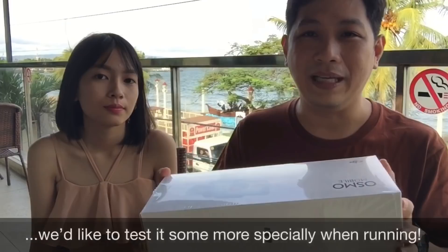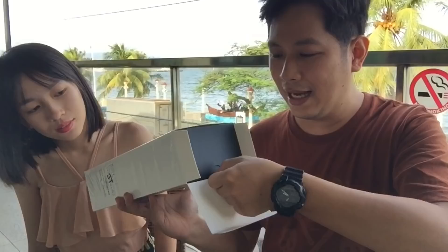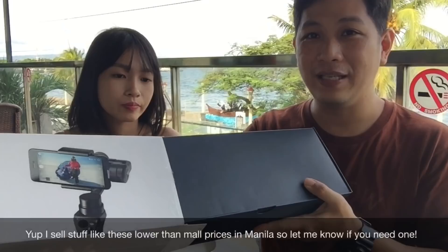Actually, this is already open. We're testing it on the plane, but just to give you guys an idea of how it looks like when you unbox this thing. We're here in Dumaguete City, so we might as well do the unboxing.